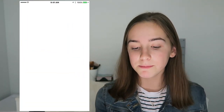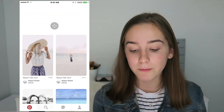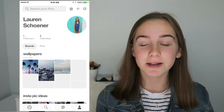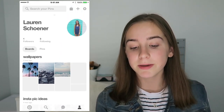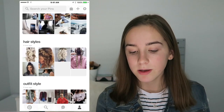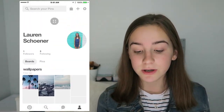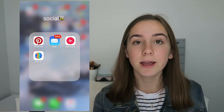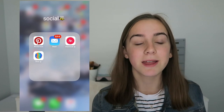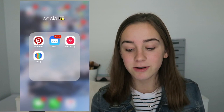Then I have Social. This is Pinterest and Pinterest is one of my favorite apps ever. I get all my inspiration for everything on Pinterest. If you want to follow me, my name is Lauren Shainer and I have a bunch of different boards. Then I have Mail — I used to delete my mail the second I got it, but I just haven't had time to go through and delete all the ones that are here.